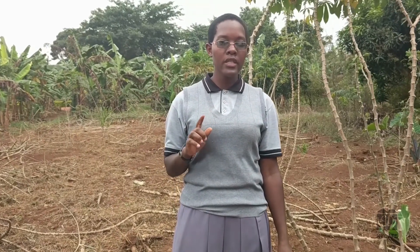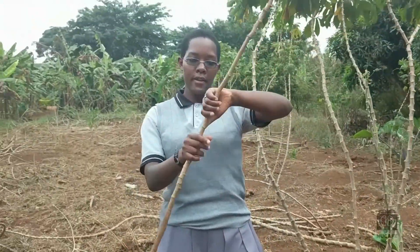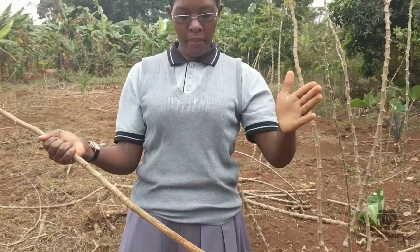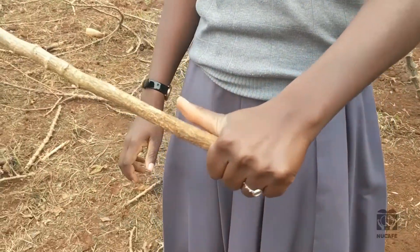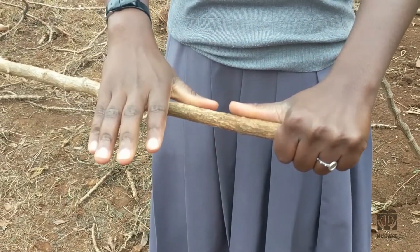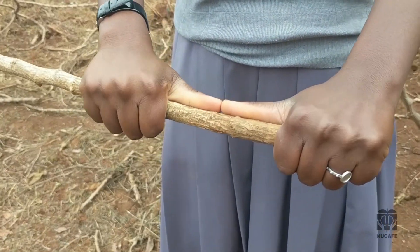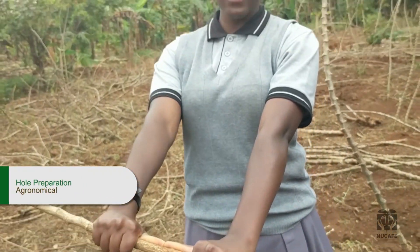How do we measure these two feet? For those in local areas where you can't get correct measurements, the easiest way is to get a straight stick like this one. You use your palm — you place your palm on the stick and make sure that your thumb is elevated. Then you place your thumb and make them meet. When you make this measurement, this is a full foot.